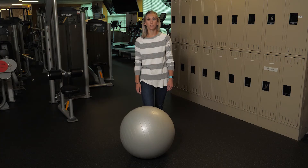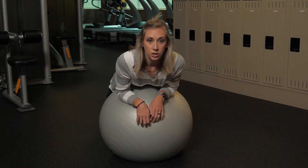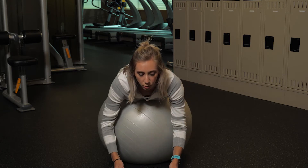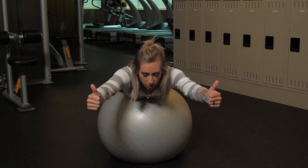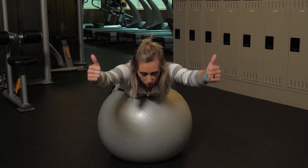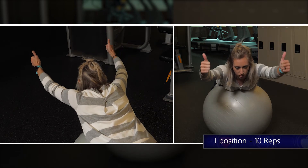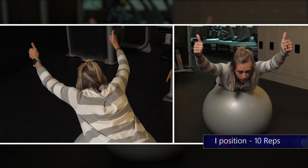For this next set of exercises, you're either gonna need an exercise ball or an ottoman at home. For the first exercise, you're gonna make an I with your body: raise your arms straight up in front of you and raise your thumbs towards the ceiling, squeezing in the back. Slow and controlled motion for a set of ten.